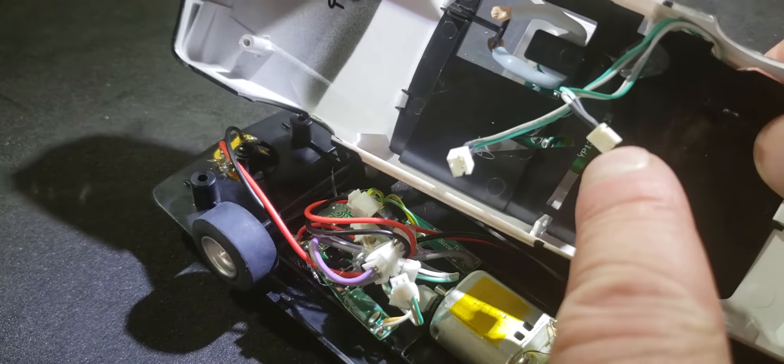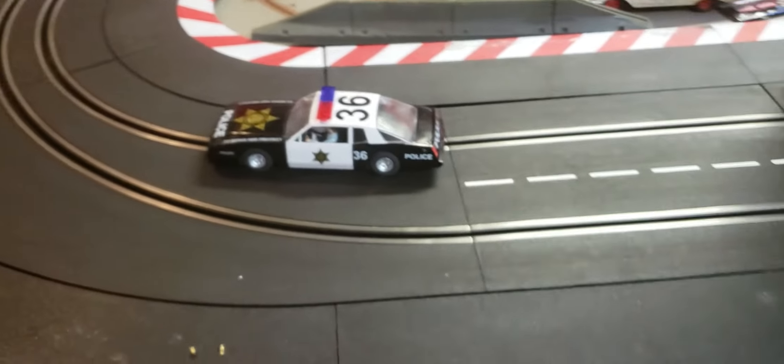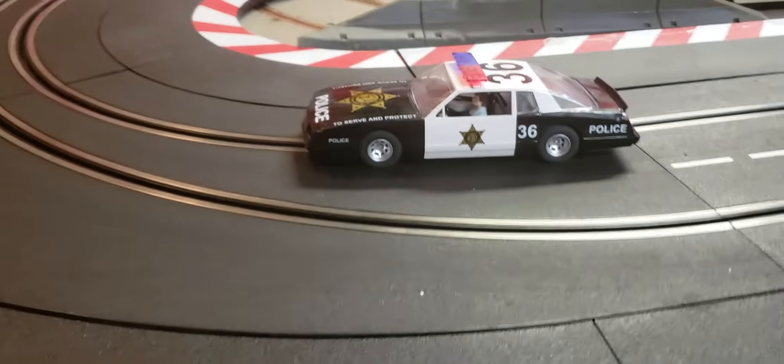I'm going to stop this video and next we'll be taking a little race around the track — a little test drive. Here we are back out on the big track. We'll connect our car to the control panel and — hey, we got some lights everybody, there we go!